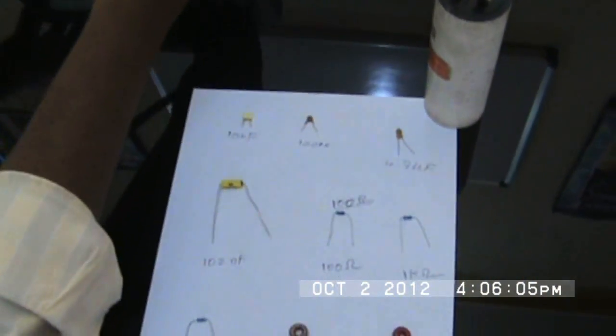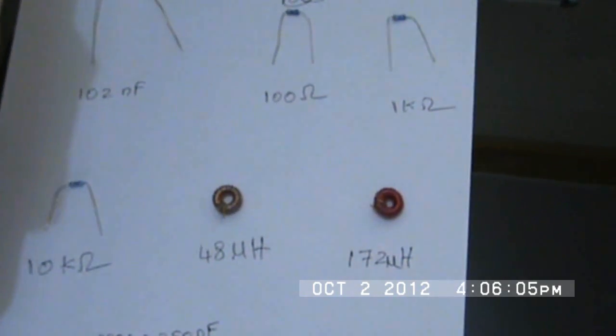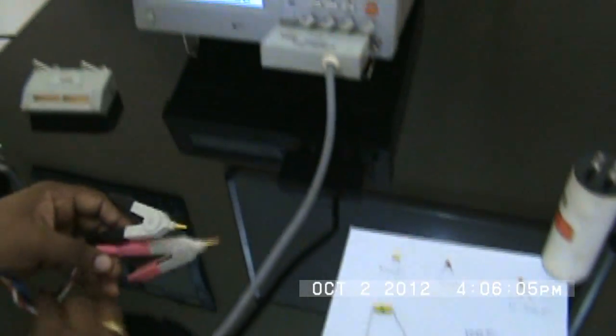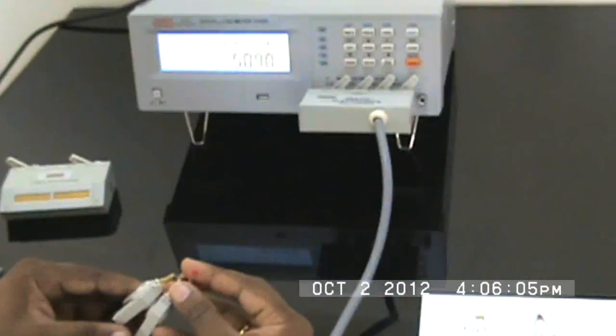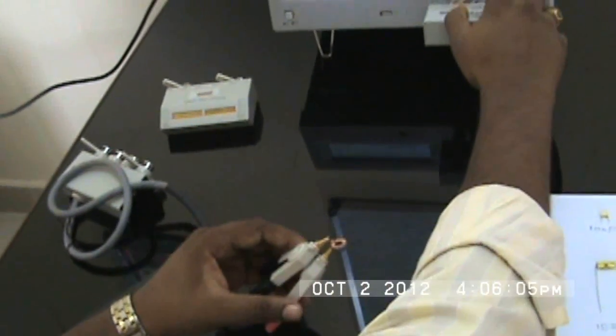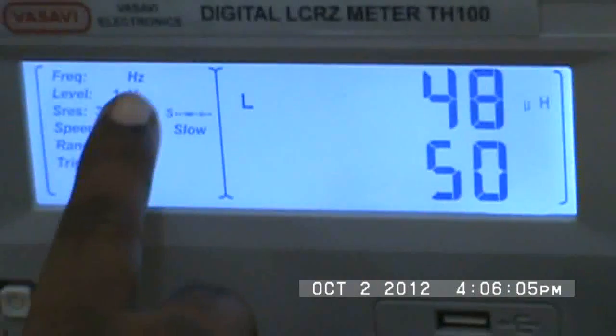I'll now demonstrate the four-terminal Kelvin fixture and test inductors. I set it to inductors mode, place the coil, and it reads 48 microhenries with the quality factor shown. The trigger mode is internal and it's at 50 Hz. I can also change the frequency.